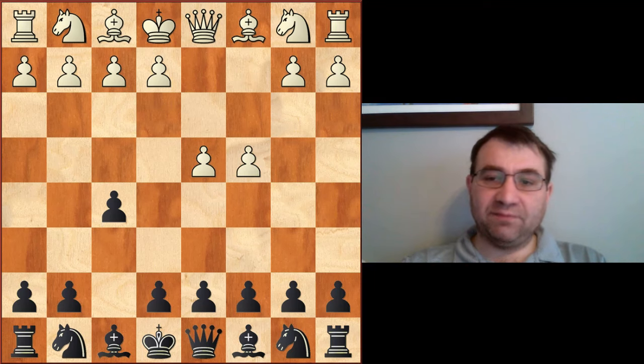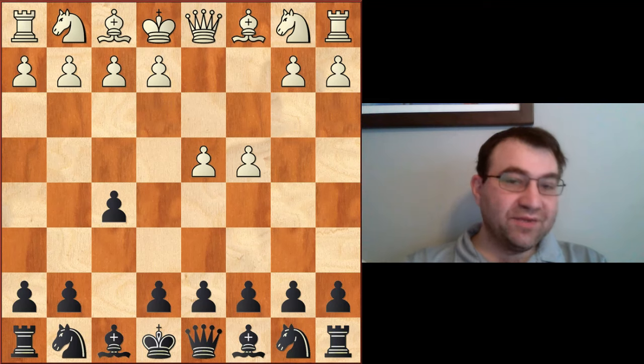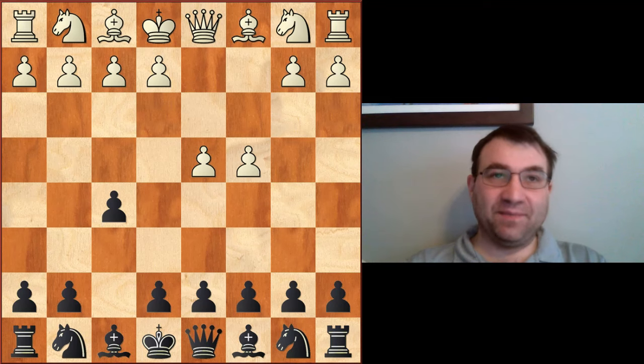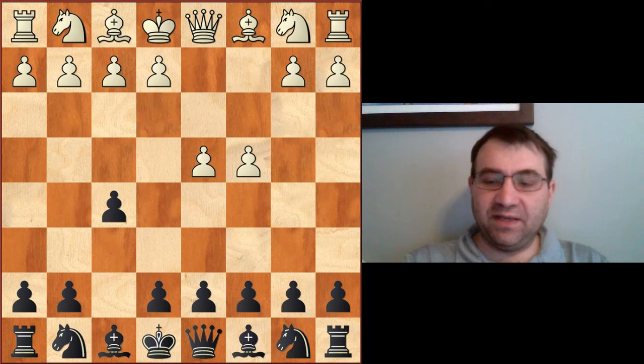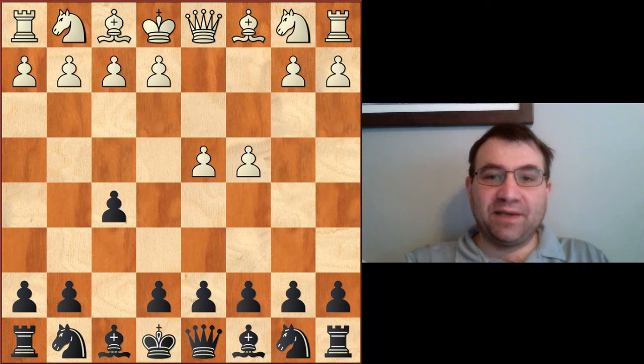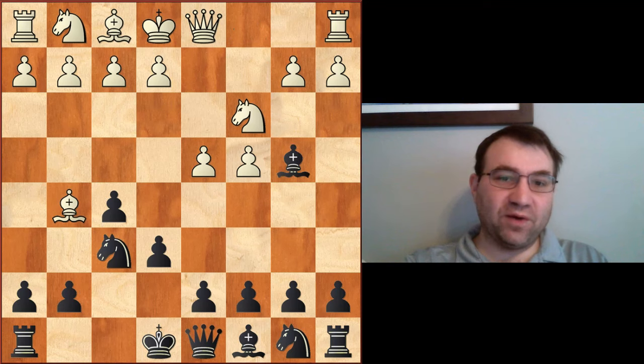There were a couple of games that Morphy played against Horowitz back in 1858 that were really interesting, and one of them in particular is a game that, if I showed you the middle game position, you would think it was a Nimzo Indian played by some modern player. The game went c4, e6, knight c3, knight f6, bishop g5, and then bishop b4.